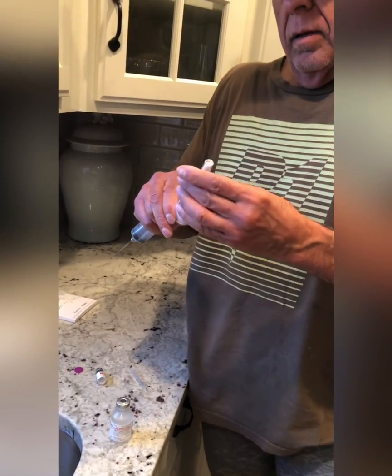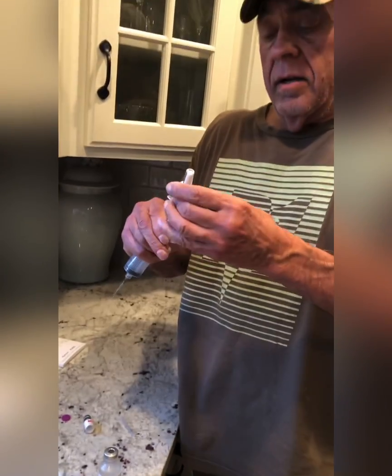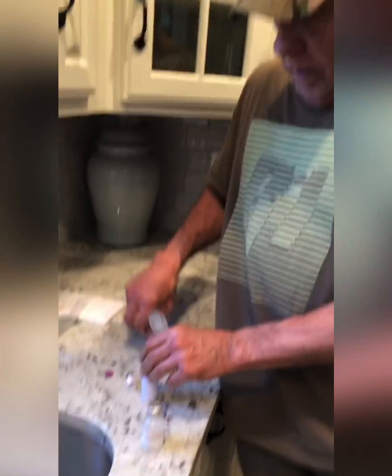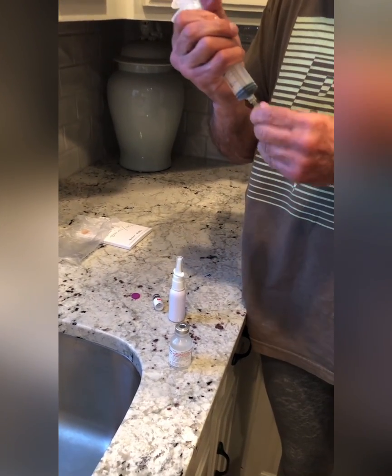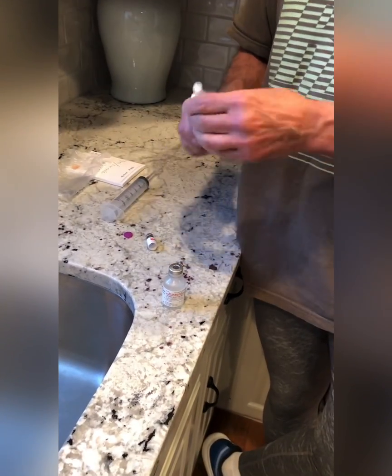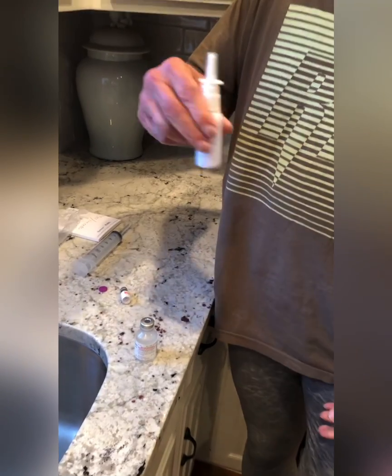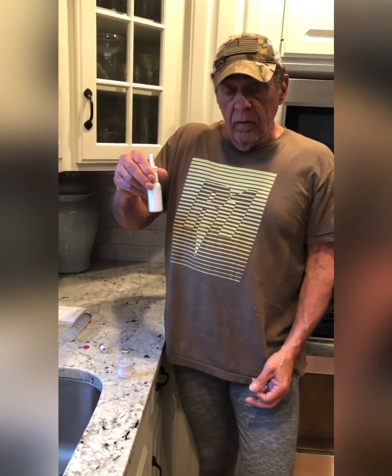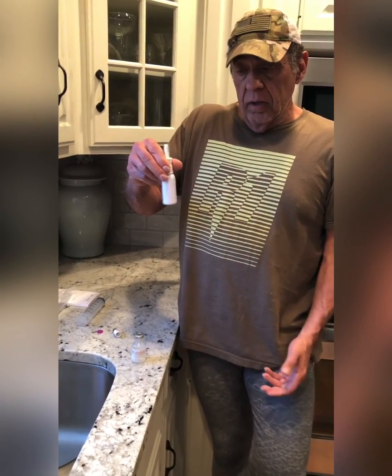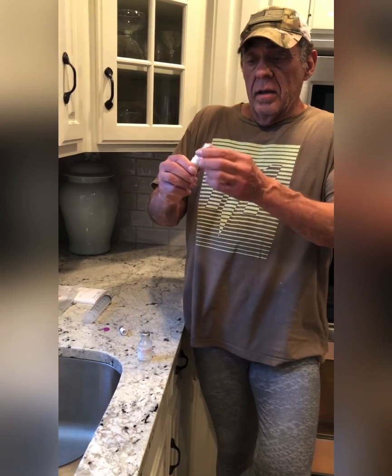Put the atomizer back on, swirl it a little bit — everything kind of mixes around together. It's probably better to let it sit overnight; it will definitely dissolve more and more. Overnight is more than enough — we'll just give it a couple of pumps to bring it up.